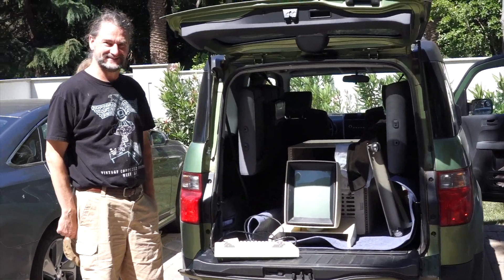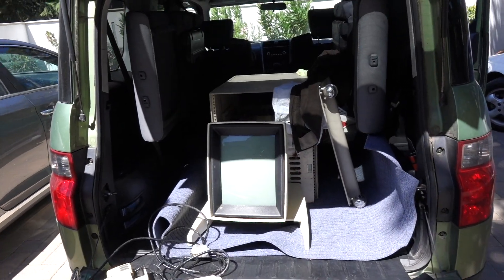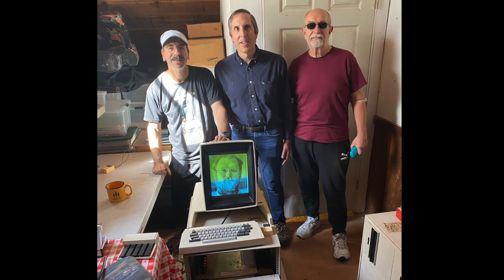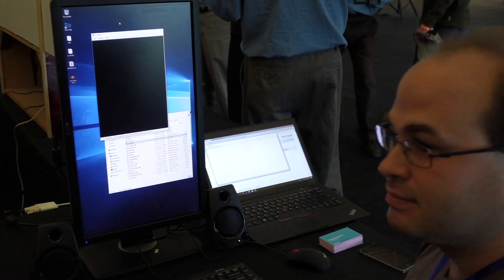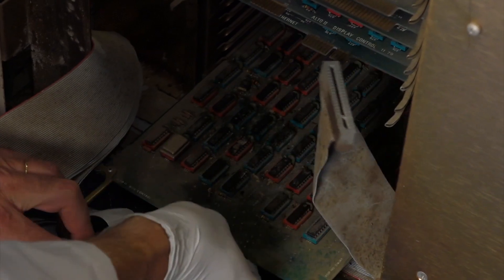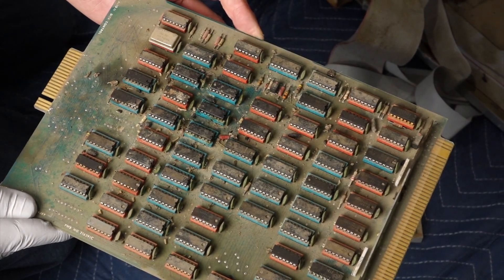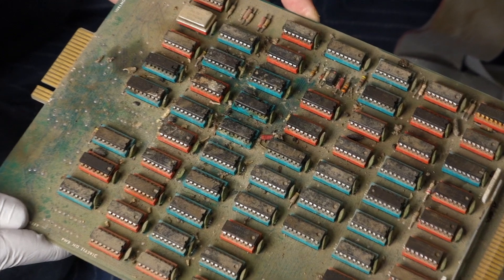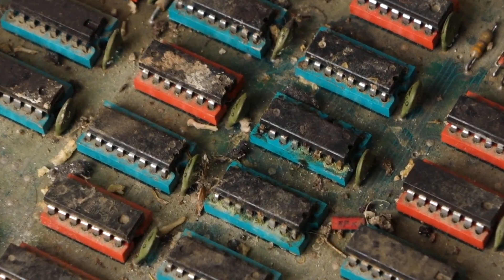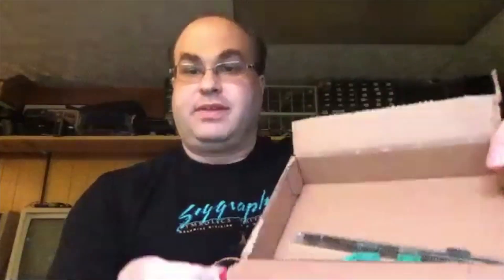Hello and welcome back. If you follow the channel, you know that we recently finished repairing a Xerox Alto owned by Bruce Dahmer at the Digibarn. Our friend Josh Dursch had repaired all the boards for us. This Alto was in such poor shape that we expected a lot of the ICs to be bad. However, they were all mounted on sockets, so Josh reasoned it might be faster and easier to just pull them all out and test them all — and he ended up with a whole box of bad chips.